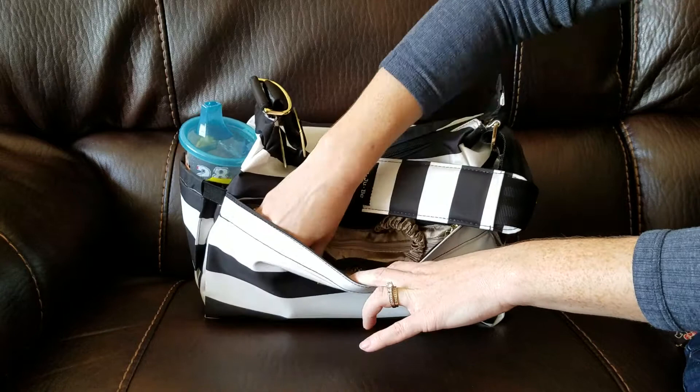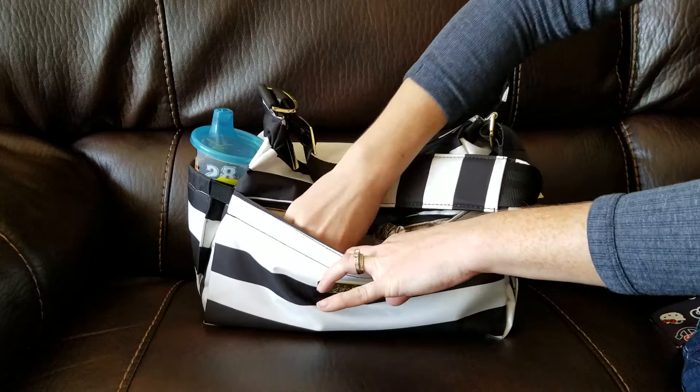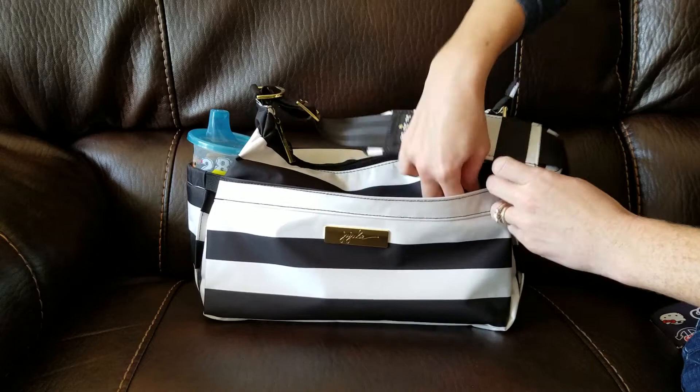And then in the other mesh pocket, I just have a liquid lipstick and my EOS lip balm. And in this back zippered pocket, I just have a panty liner and a tampon.